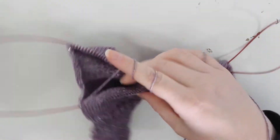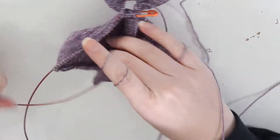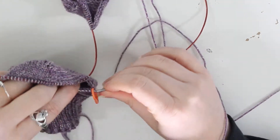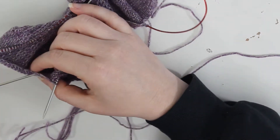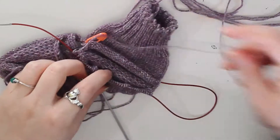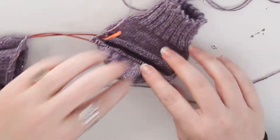Now we're going to start picking up the stitches along here — trying to pick up 13 stitches. I've picked up and knit 13 stitches on this side and now I'm knitting straight across to the end of this row. When I do the second sock, I'm going to be picking up 13 stitches along there as well.